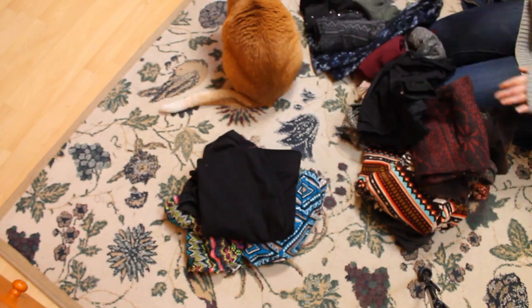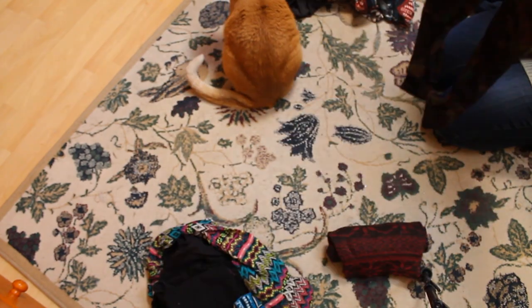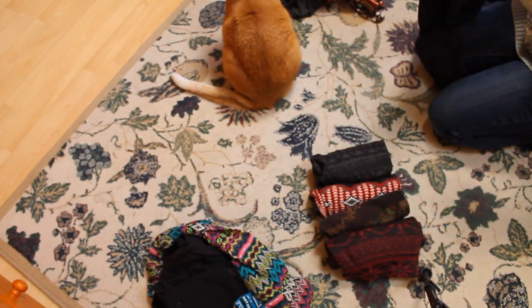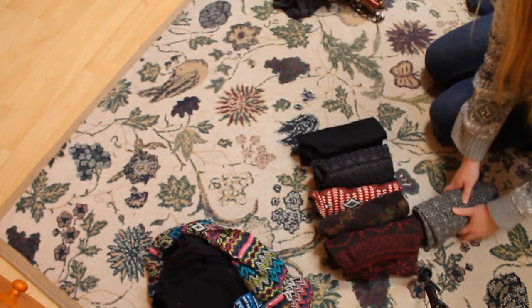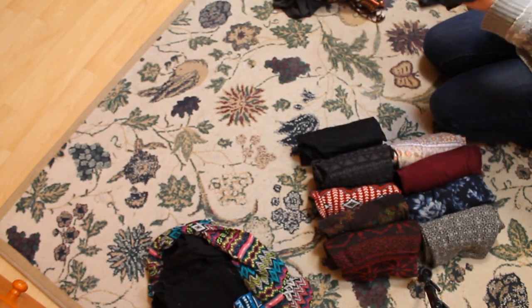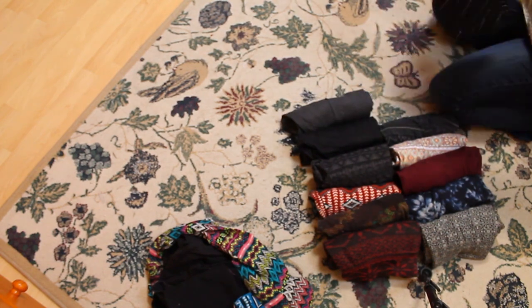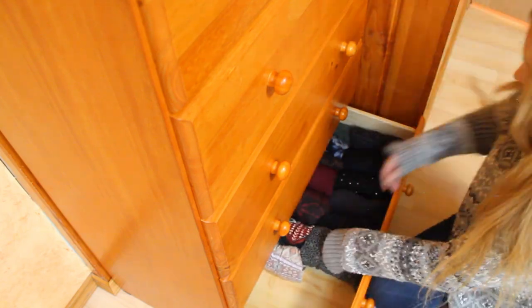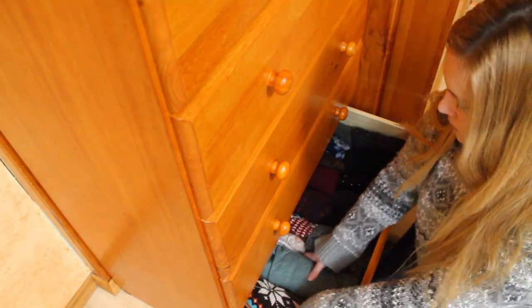Items I only wear in the summer I'm separating out and rolling up the rest to go back in. Thicker sweatpants go on the left and thinner leggings go on the right. I also put the more colorful leggings in the back row and the black and gray leggings in the front since I use those more.